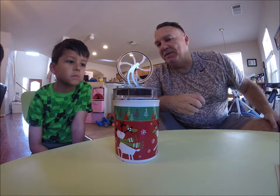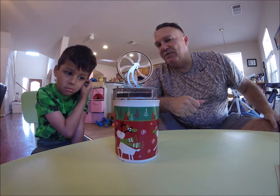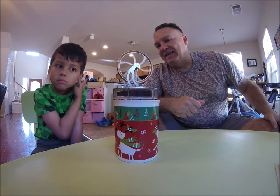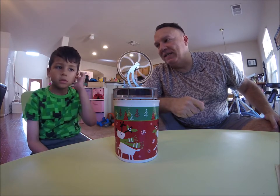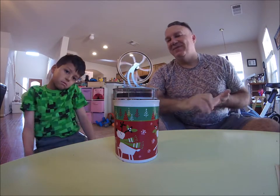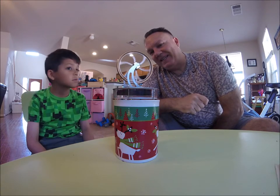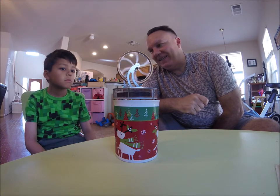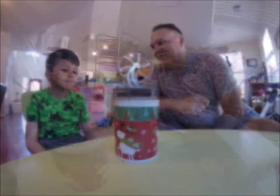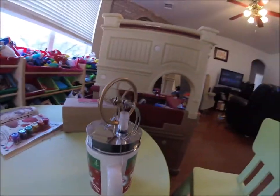See, it's picked up a little bit of speed. Isn't that cool? What kind of motor is it? A Stirling motor. Excellent — or a Stirling engine. You like that? Yeah, cool.